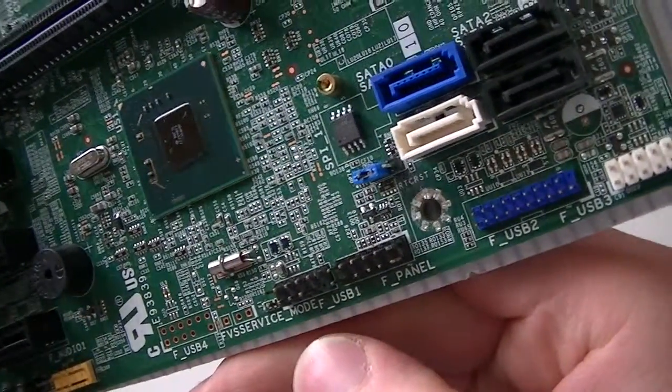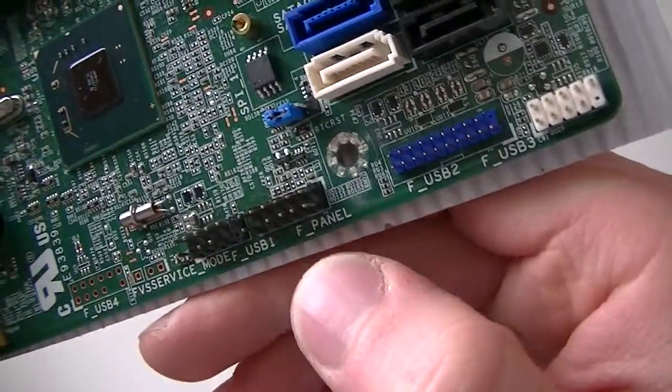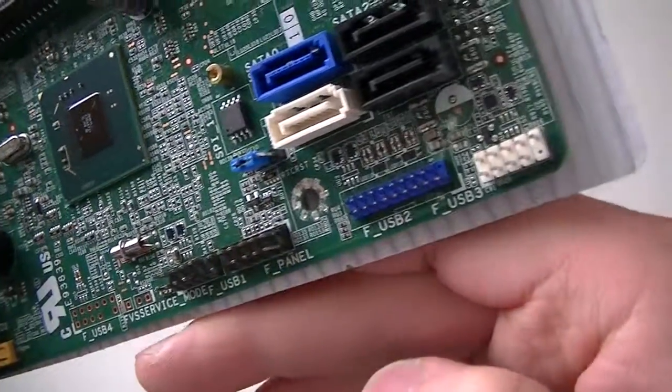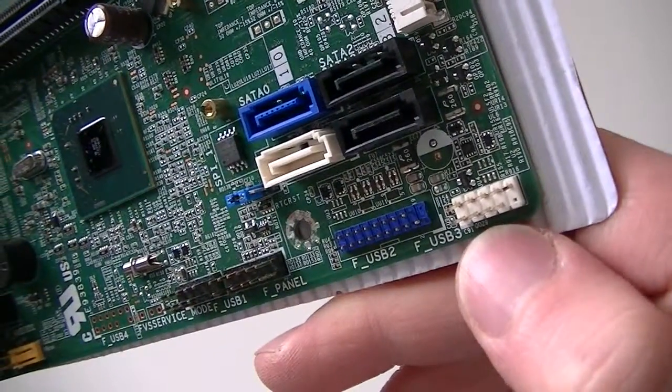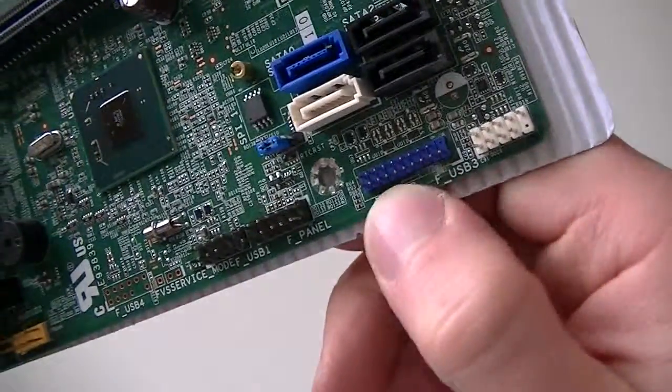Okay it's only one, hold on let's see — USB header right there. Okay, and this is the front panel right there. This must be USB 2.0 header right there, and USB 3.0 header here.